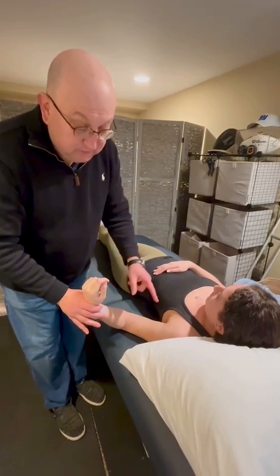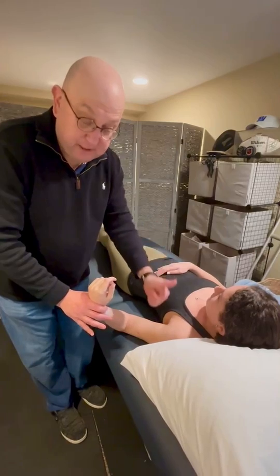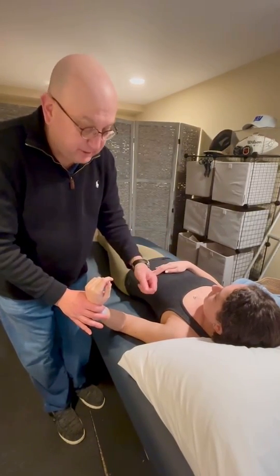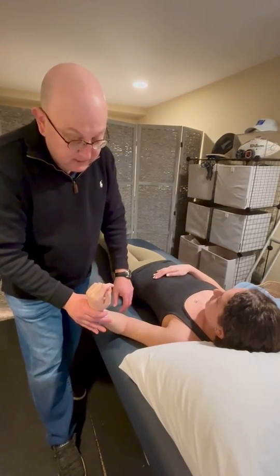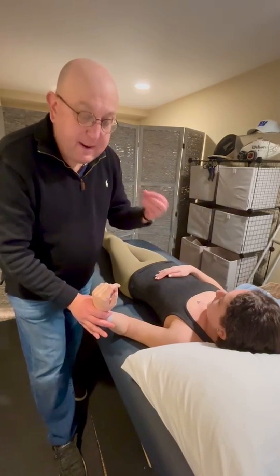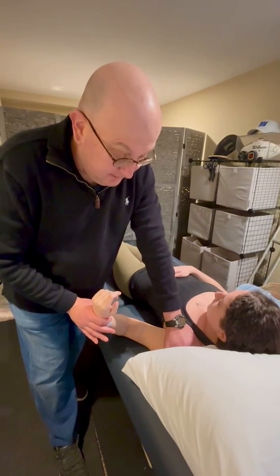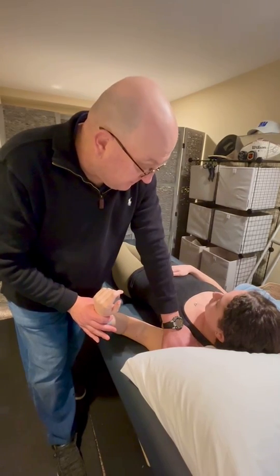Once you start to feel resistance — whether that's capsular tightness pushing anteriorly and causing pain, or some other restriction — if she shows apprehension, perform a pure anterior-to-posterior glide down to the table and ask if the pain has gone away.